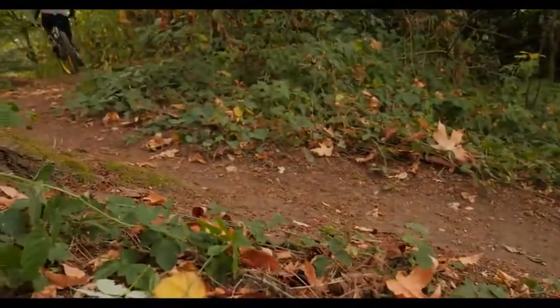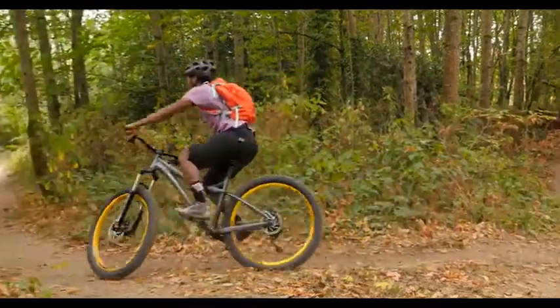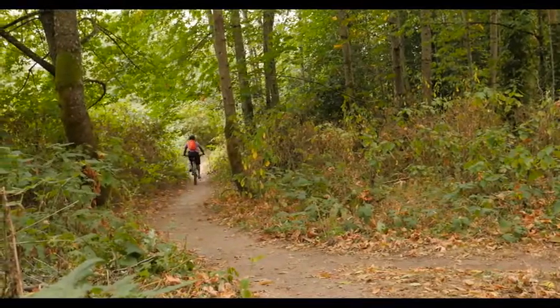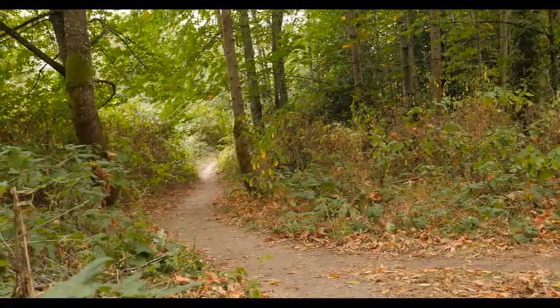Whether it be a short ride on your favorite trail, long mileage to get to that epic trail you've been hearing about, or the chance to clean that tricky climbing section you've been working on, the Relied Trail will take you through it all more comfortably than you would have ever thought possible.